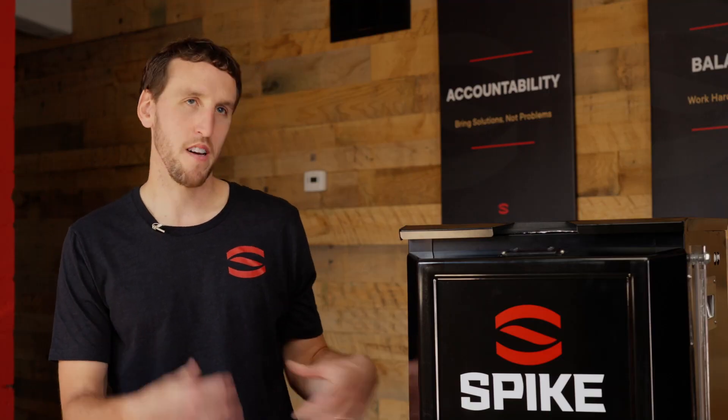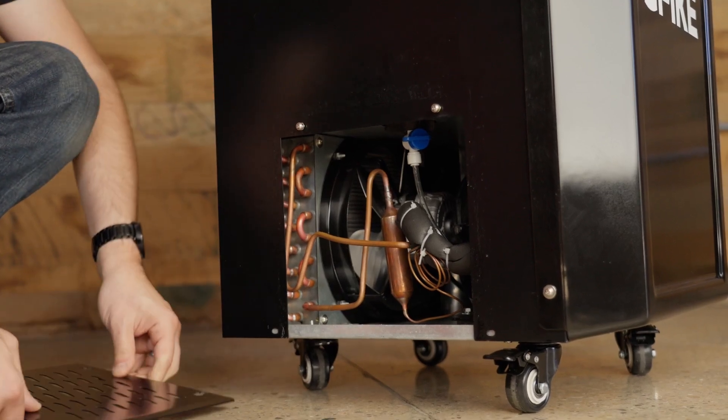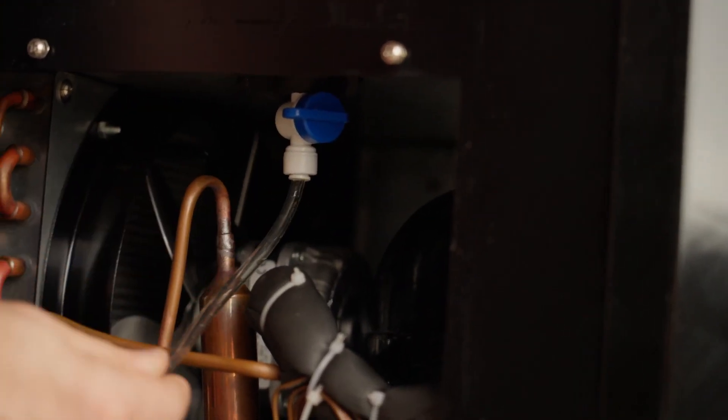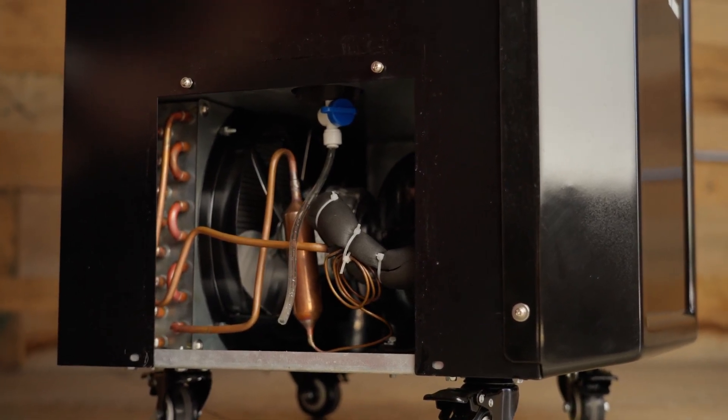This next question comes in from Todd, and he wants to know why is there a drain port on the bottom of the chiller. Todd, this is a great question because a lot of our competitors don't have that. We thought it was very important to include because if you ever need to drain this — move it to a different house or a different area — glycol can slosh around and it makes the unit a lot heavier. Here we're using gravity: there's a funnel down here, brings it all down, and gravity does the job, getting everything nicely cleaned out before you want to move it. It's a simple thing, but it makes a big difference.